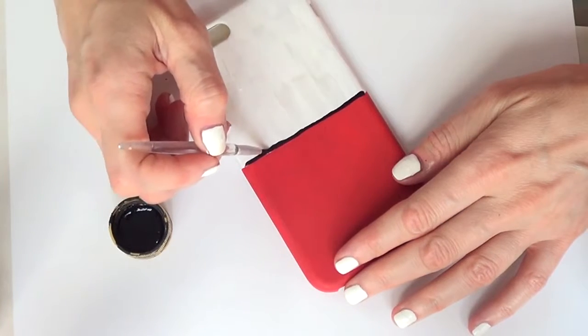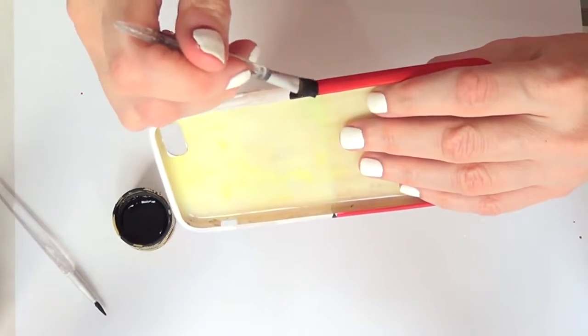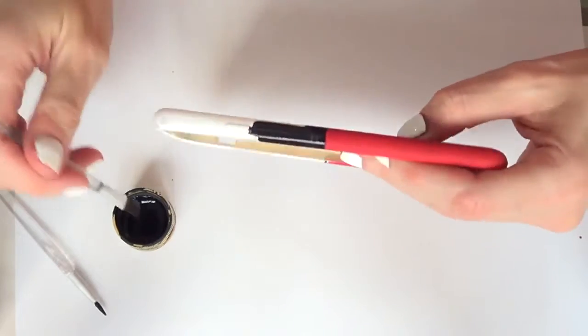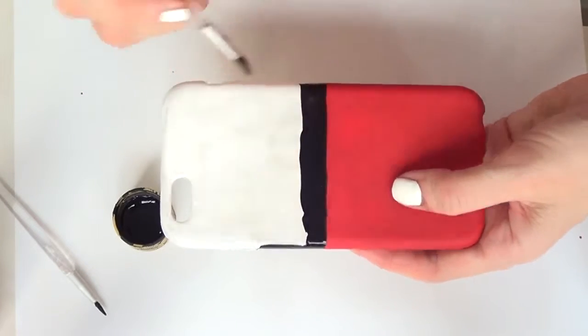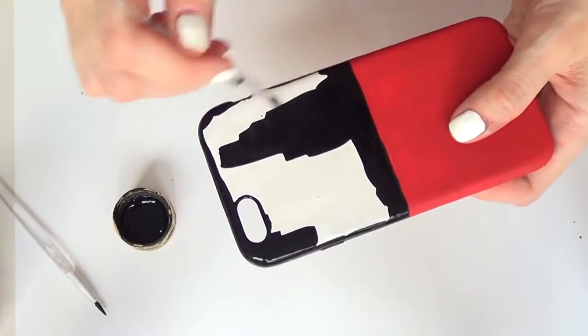Then I'm going to take black acrylic paint and a thinner brush. I'll start right next to the red section to get as straight a line as possible, and then use a bigger brush to cover the rest. I'll give this a few coats as well.